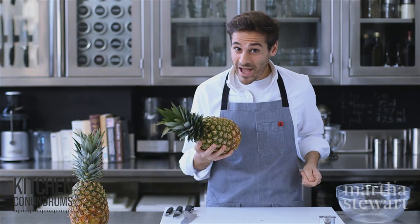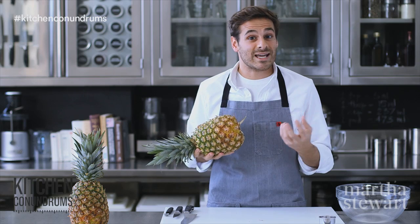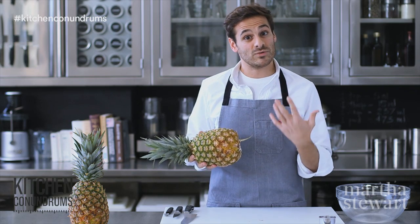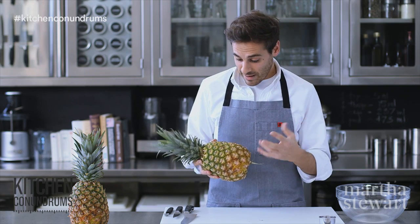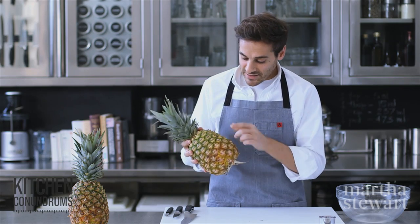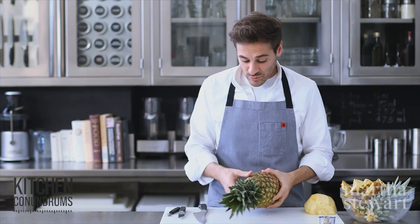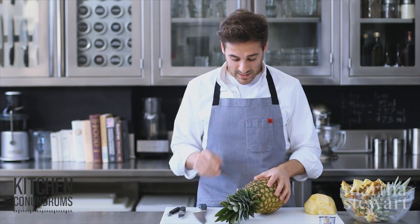When you're buying pineapple at the grocery store, what you need to do is give it a little smell. It should smell sweet and slightly fruity — that's when you know you have a really great pineapple. The pineapple should also be heavy for its size, and coloring that's golden with a little bit of green is okay. You really want to look for the freshest pineapple you can.